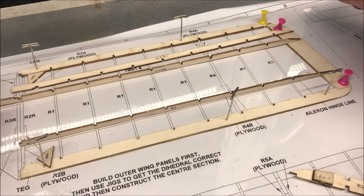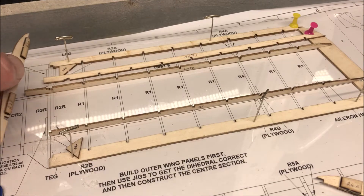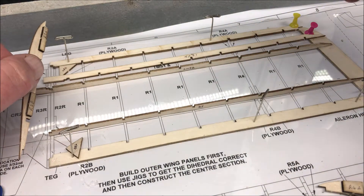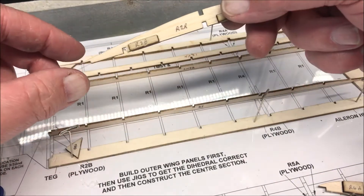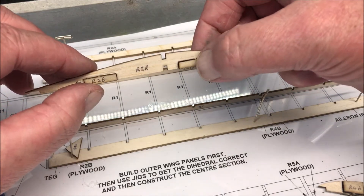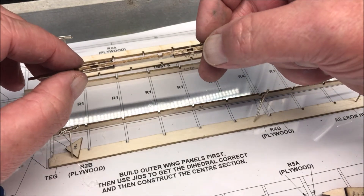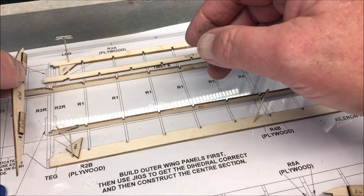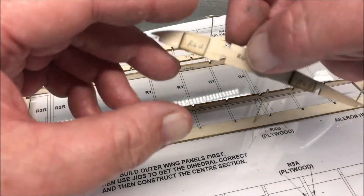Now, a word of caution. The upper wings up to here are pretty much the same as the bottom wings, except you've got struts coming up from the bottom wing to the top wing. So you're going to have the R2R rib, which has these little ply doublers on, which allow the struts from the fuselage to come up to the wing root.